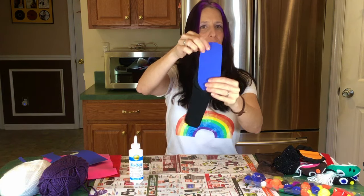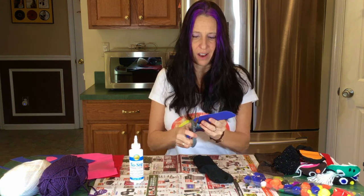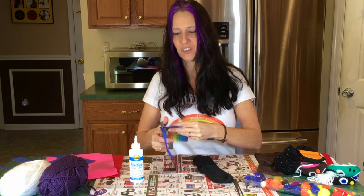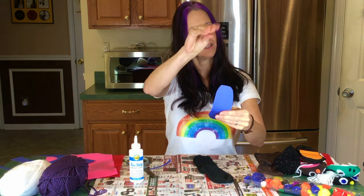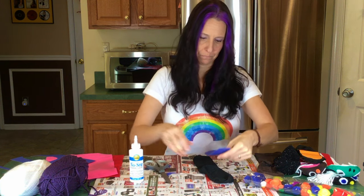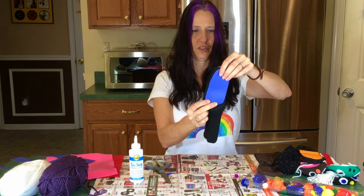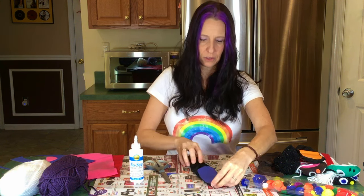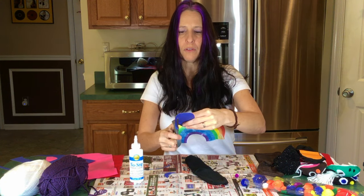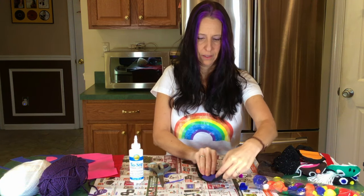That looks a little too big, so I'm gonna cut it and fit it exactly to the shape of the sock. Cut a little bit more — it doesn't have to be perfect, but just enough so that when you fold it, you're able to make your puppet's mouth move. You can have mommy or daddy help you.